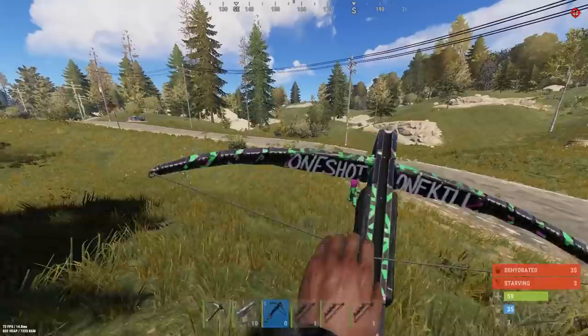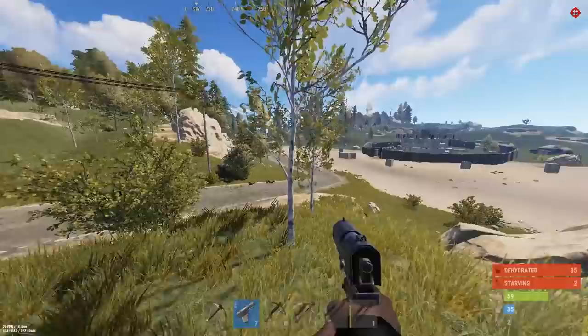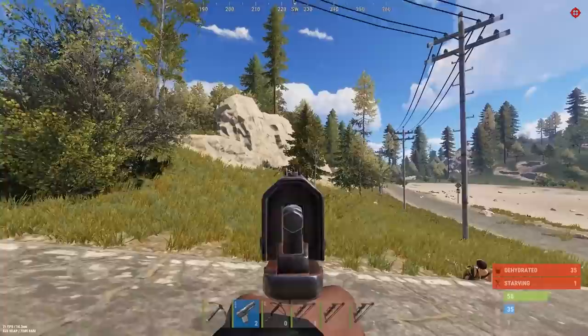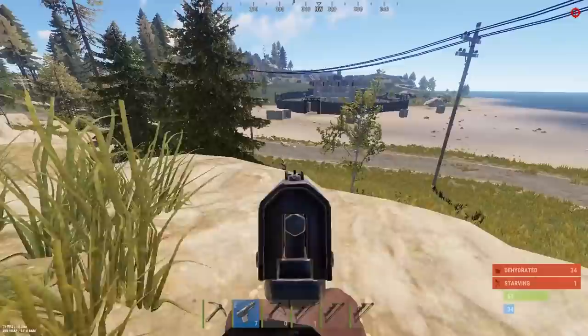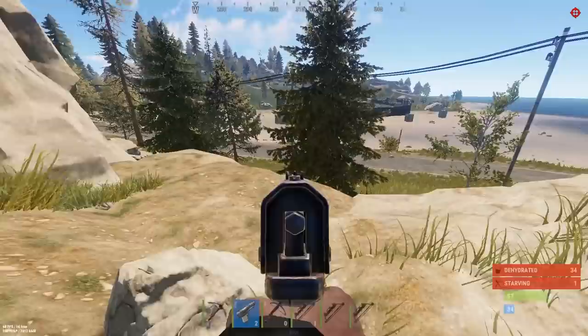We need to get some food and stuff. I just missed the pig. He's hit twice. Headshot. I'm so low on health, I'm like one hit — if I get hit, I'm dead. He's dead.